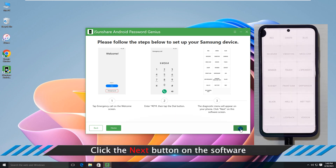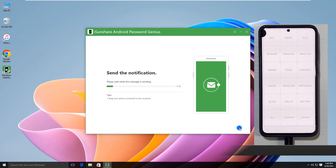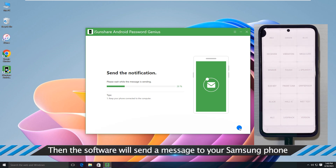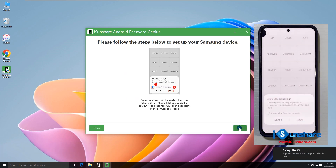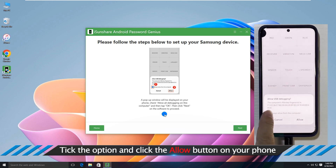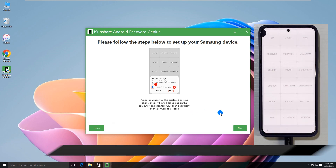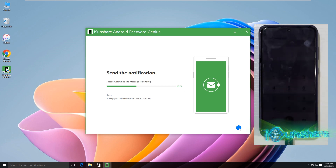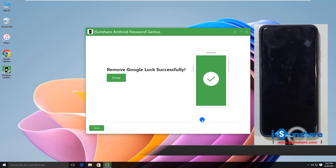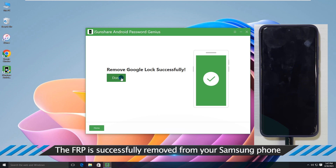Click the Next button on the software to proceed through each step. The FRP is successfully removed from your Samsung device. Continue clicking Next on the software to complete the process.